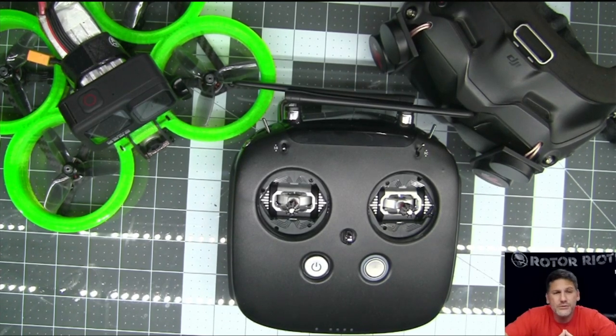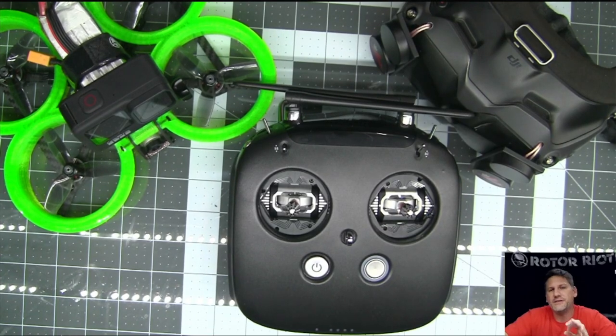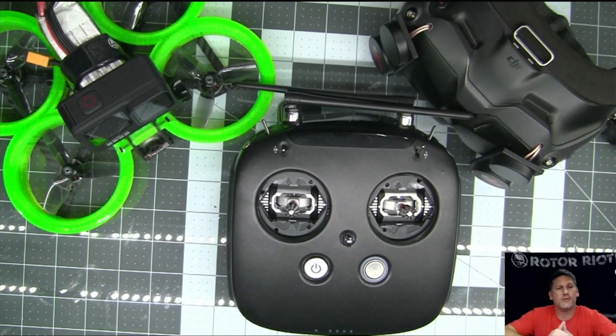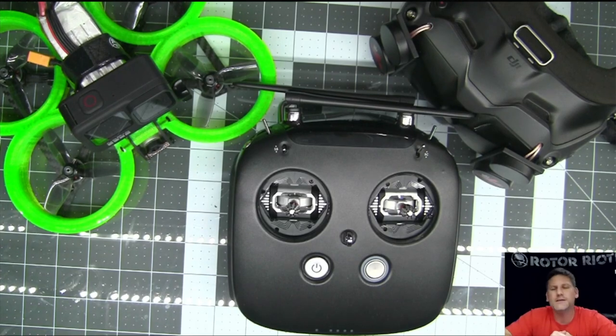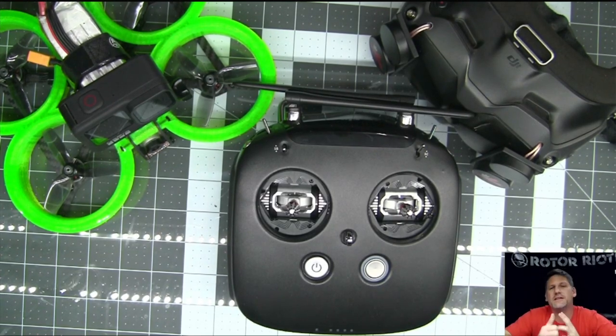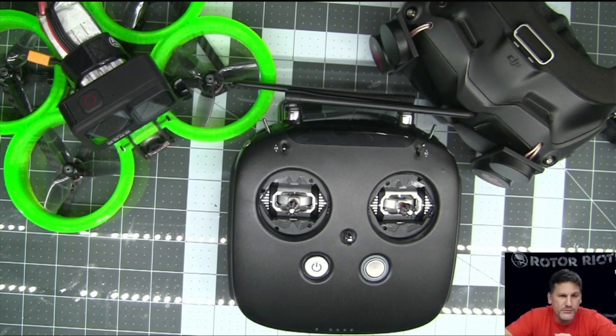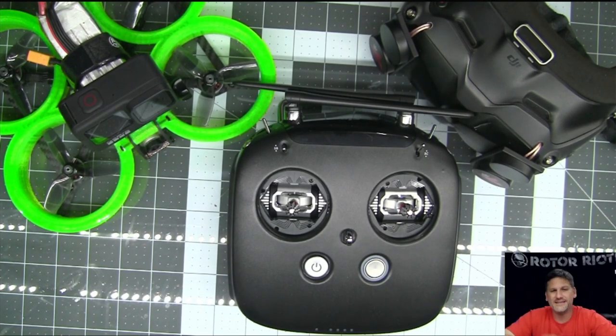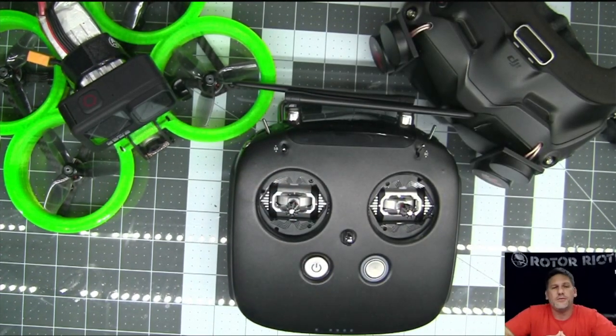Another reason I like to use it is that when you have the receiver as part of the DJI Air Unit or the DJI Vista, you don't have to have any additional antennas on your drone. You don't need a Crossfire antenna that's going to get chopped up by your props when you crash. It's all built into the DJI Air Unit or Vista — less antennas, less parts, less wires to wire up. That's a great bonus when you're building a drone that's breaking all the time.